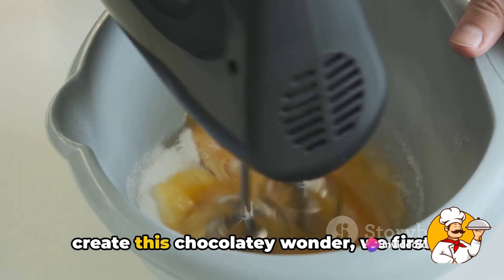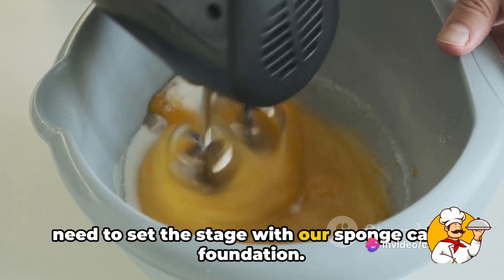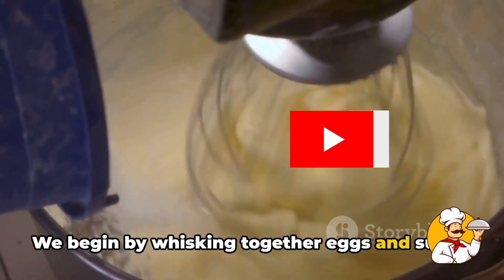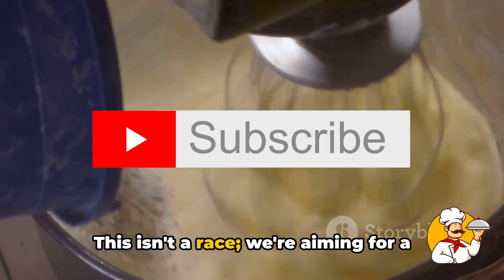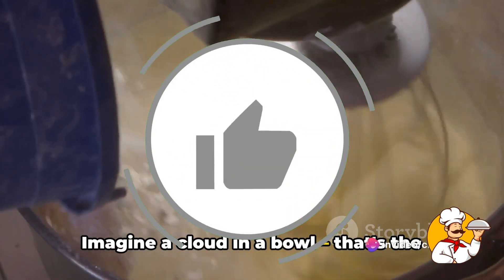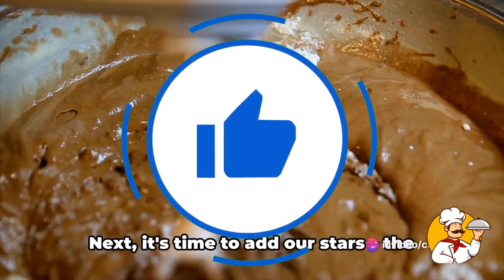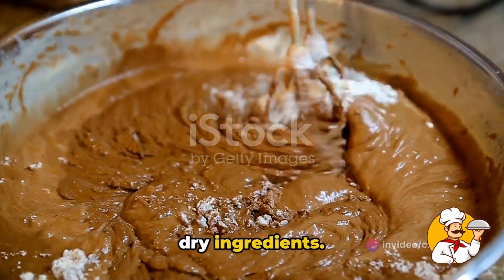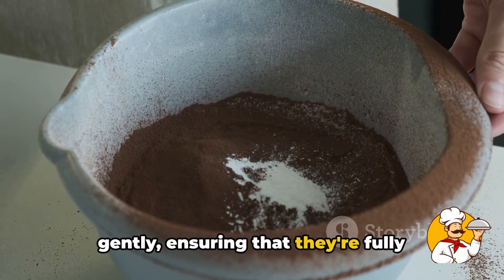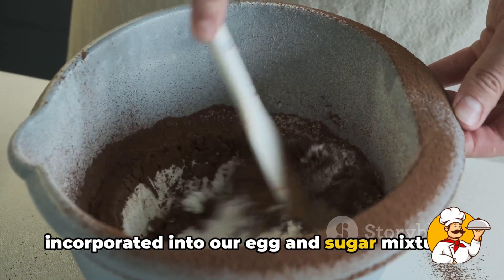To create this chocolatey wonder, we first need to set the stage with our sponge cake foundation. We begin by whisking together eggs and sugar, aiming for a light and fluffy texture — imagine a cloud in a bowl, that's the fluffiness we're going for. Next, it's time to add our stars: the dry ingredients. We fold in the flour and cocoa powder gently, ensuring they're fully incorporated into our egg and sugar mixture.